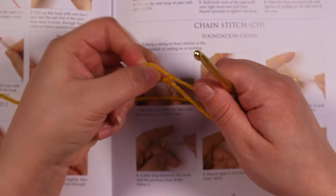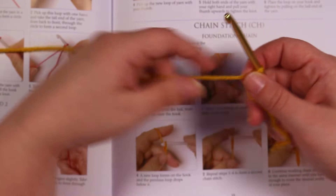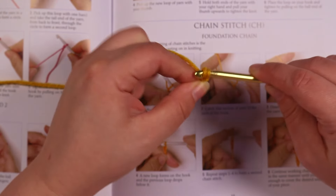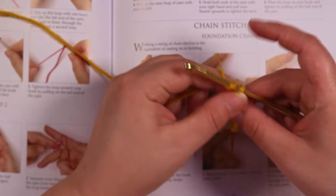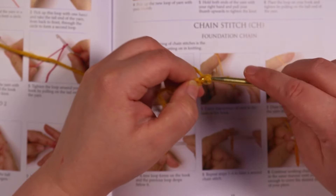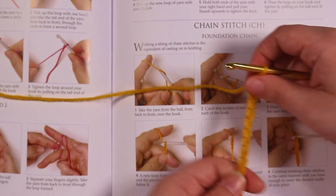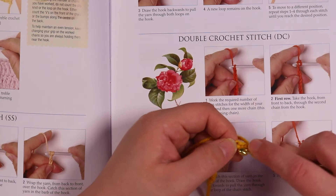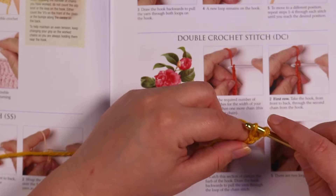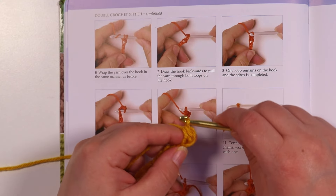I bought a couple of books. One of them is like an A to Z crochet book — it basically shows you how to do a whole bunch of stitches from the very beginning. The other book I got is more like a granny square pattern book, so once you get the basics down you can learn how to make certain squares. I'll be leaving that book for a future video and in this one I'm basically teaching myself the beginning stages of crochet.